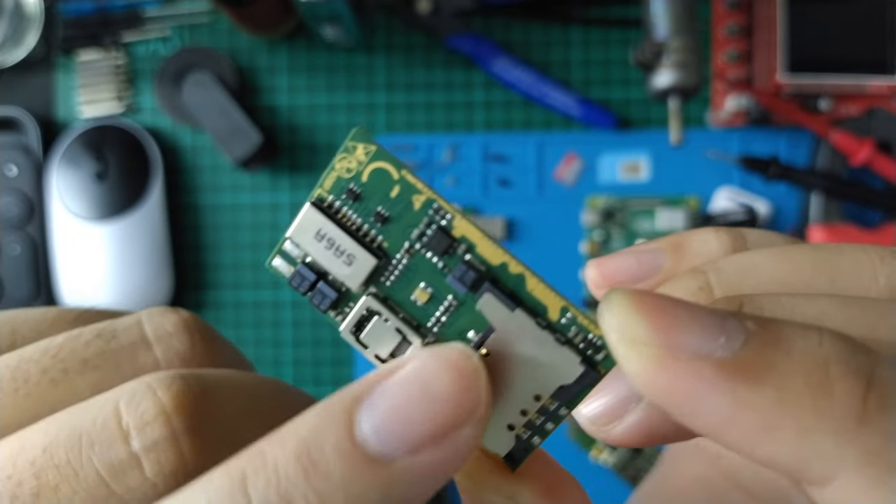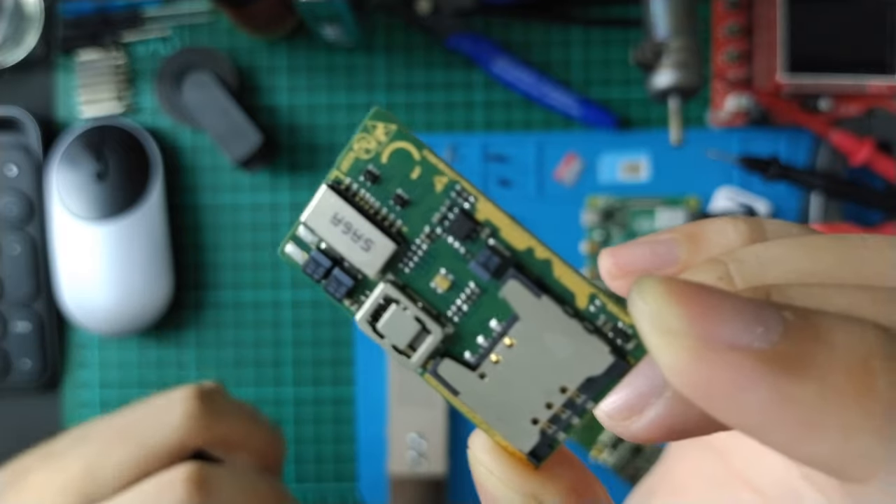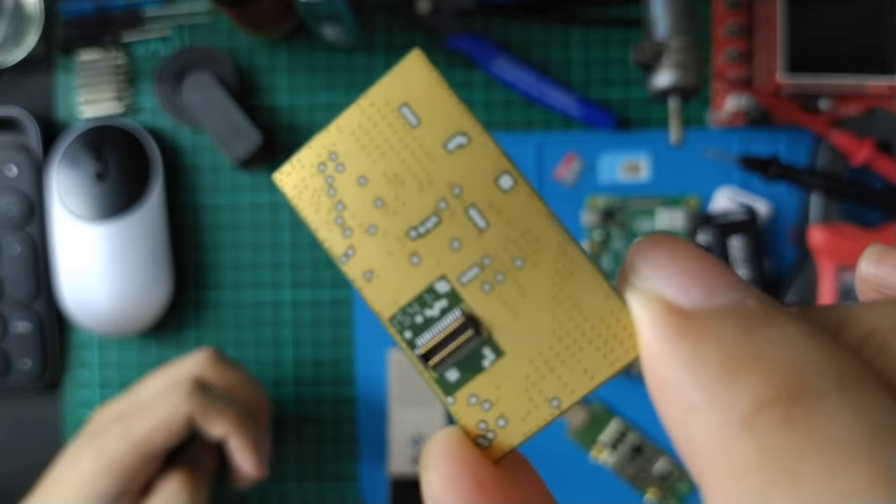Why does this board have so many capacitors? This is a capacitor, right? And this is the back of the PCB — just a ground plane with ports.